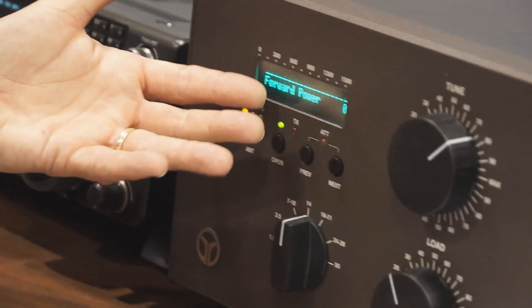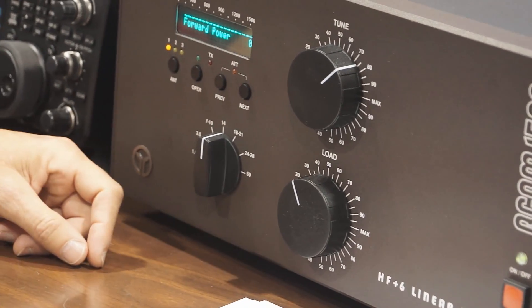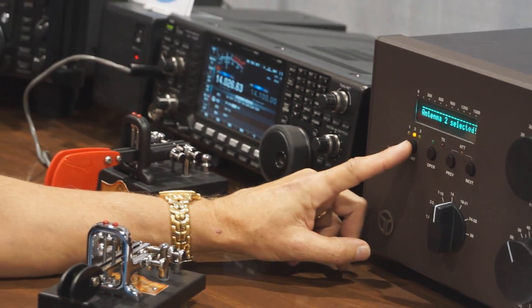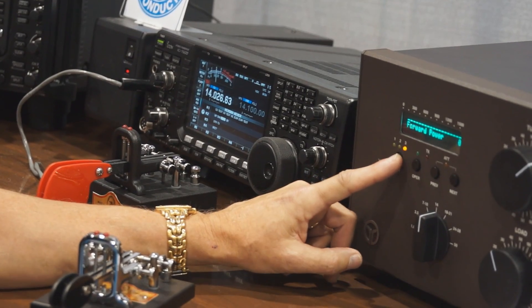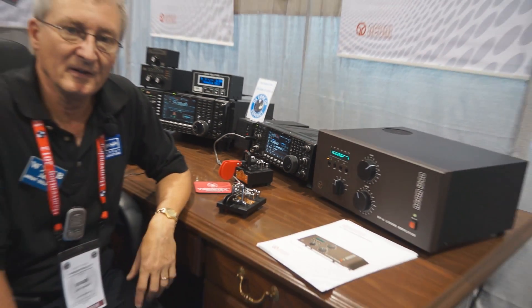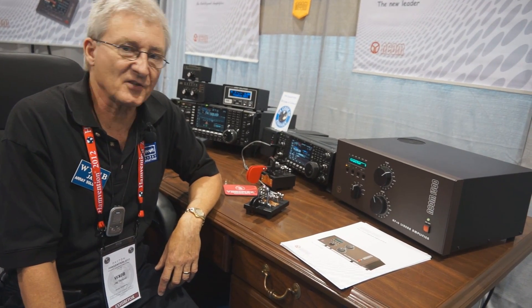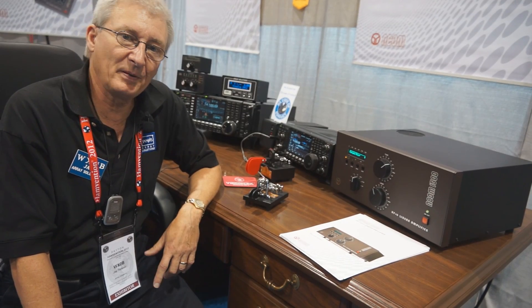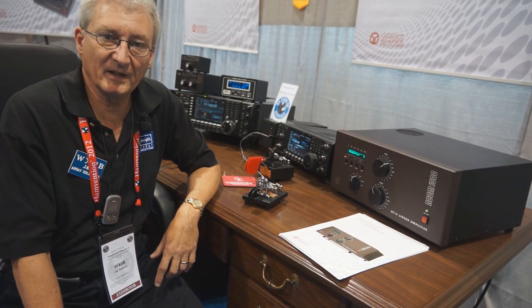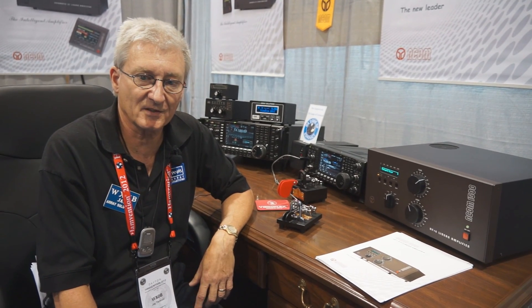It has a very easy to tune display. You can take it out of operate, and it also has three antennas that you can select. That's the Acom 1500, brand new amplifier. FCC has approved it this week, and we will be having it on our webpage for orders — we'll be taking orders as soon as we get the certificate from the FCC.